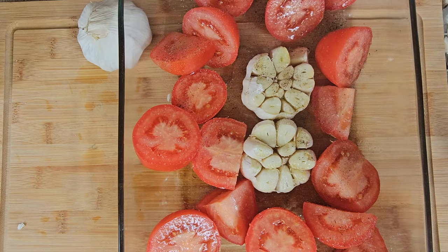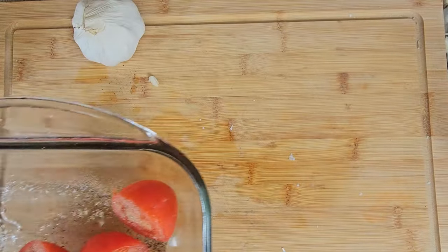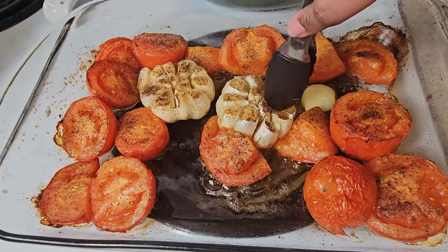And afterwards, I take this casserole dish and place it in the oven that's been preheated to 375. It's going to take about 15 to 20 minutes to cook.